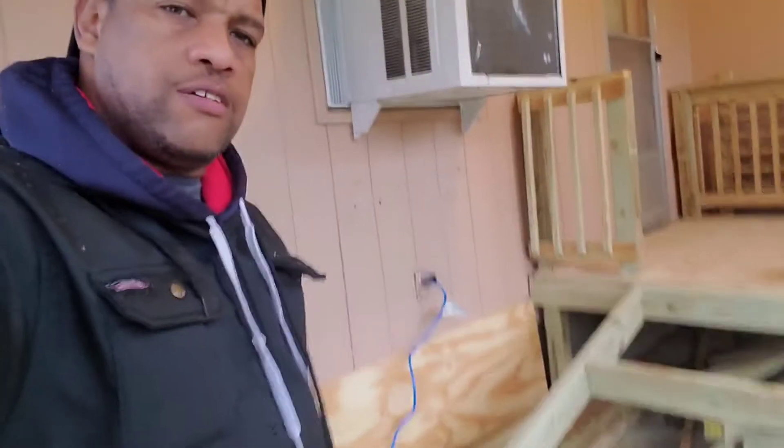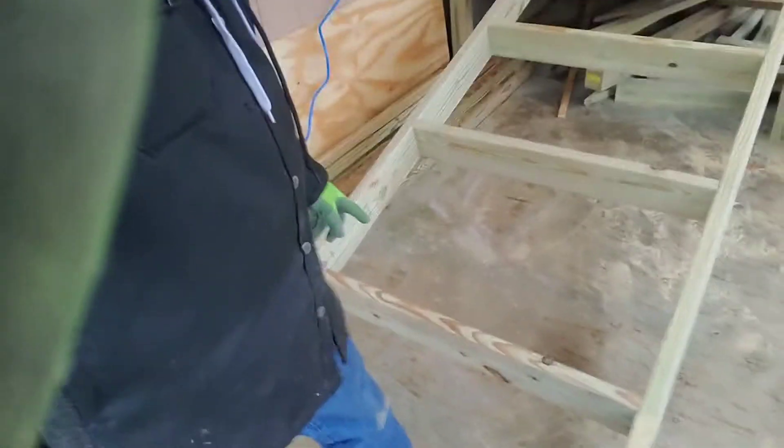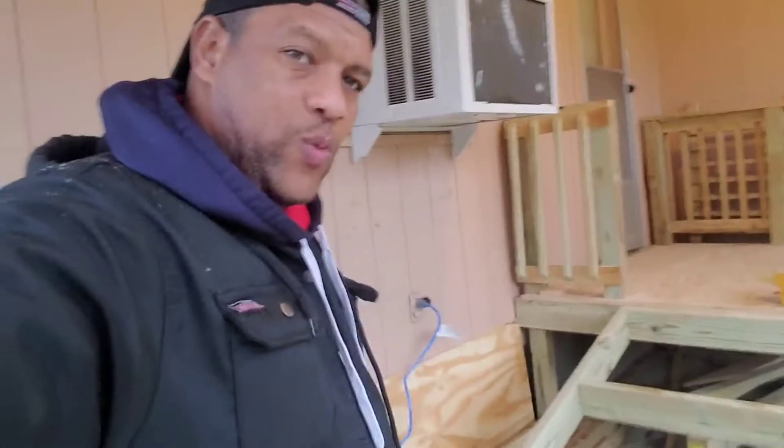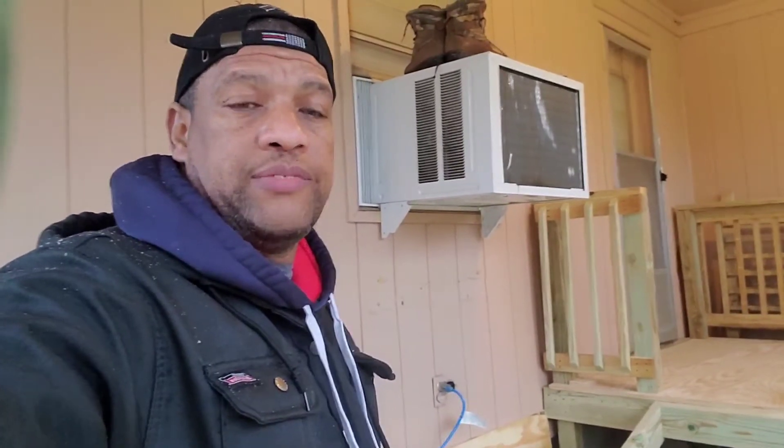I'm going to get to work on this and zoom it in when I finish. Check it out — we got the ramp frame built right there coming down, and we are moving. Now what we're going to do is get ready to put the three-quarter-inch plywood on top of it, cut it, and then we'll be ready for the rails.